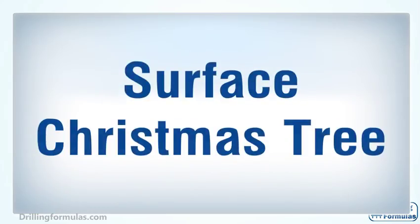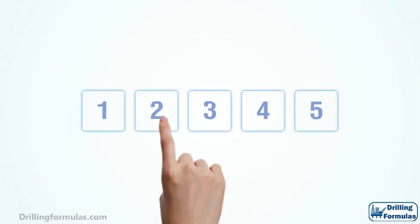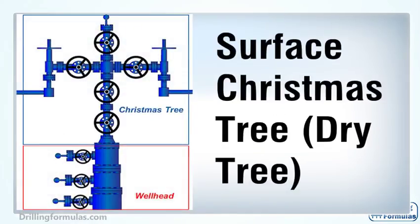Surface Christmas Tree. In the oil and gas industry, a Christmas tree is referred to as a series of valve and spool assembly fitted on top of the well. A Christmas tree is installed on top of the last casing spool on a surface well, or the high-pressure wellhead housing for a subsea well. This image demonstrates the drawing of a Christmas tree and wellhead of a surface wellhead.